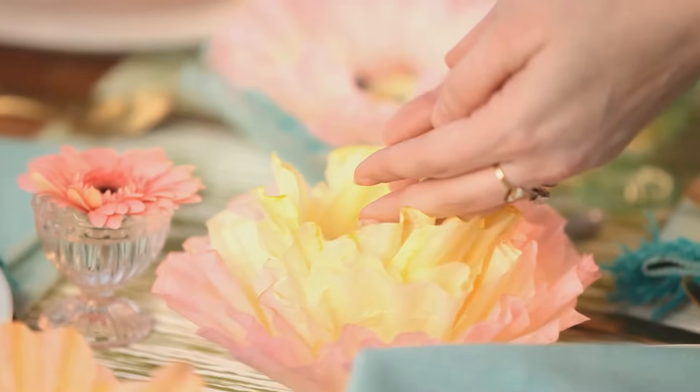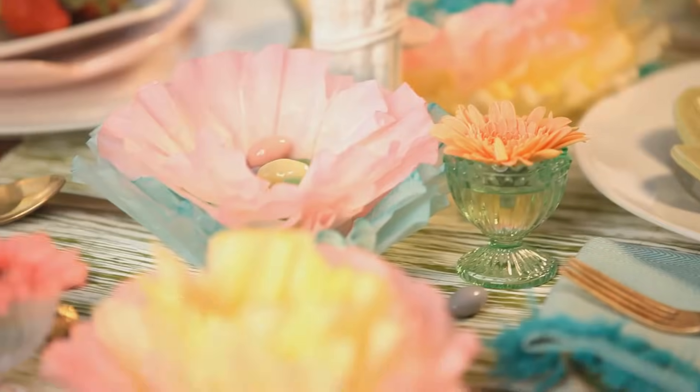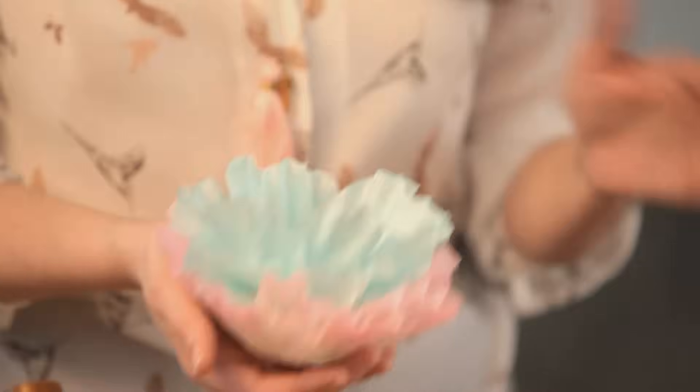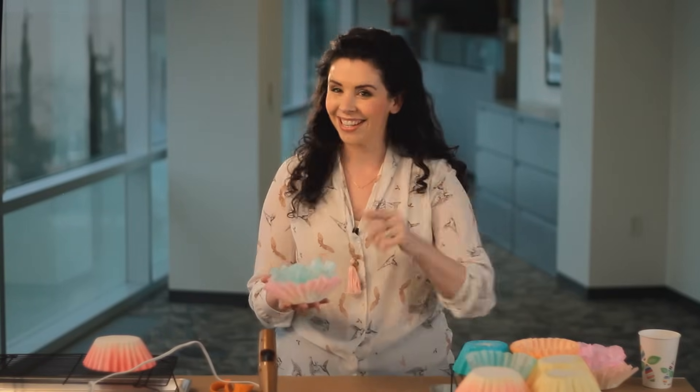There you go! I'm going to fill these with colorful candies and use them as part of a beautiful centerpiece. Not bad for just a few pennies and a trip to the grocery store. I'll see you guys next time.